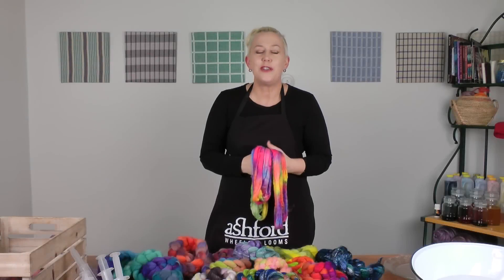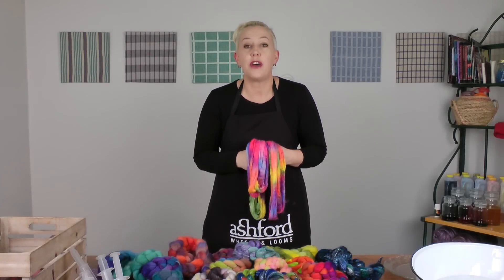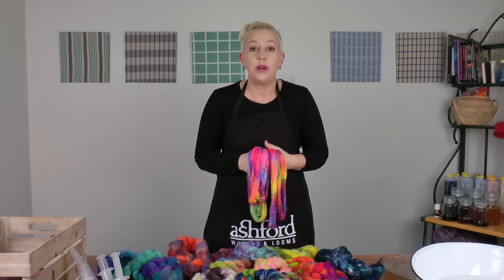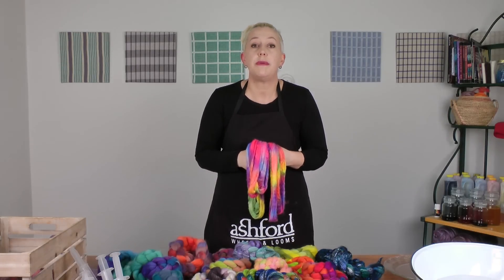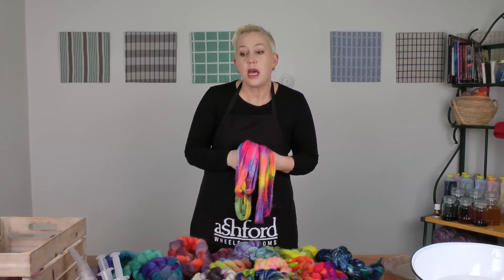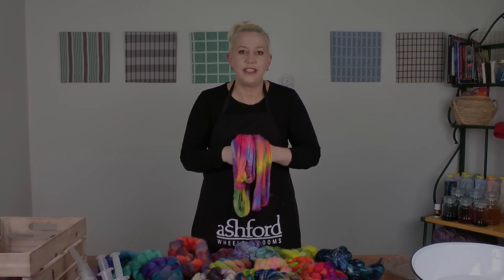I hope you enjoyed this tutorial on how to dye your fibre, and remember you can use the same technique for dyeing all of your knitting and weaving yarns as well. For more info and more tutorials on dyeing, you can visit our website, and also to see the full range of fibres we have available. Happy dyeing — fibre and yarn, that is!